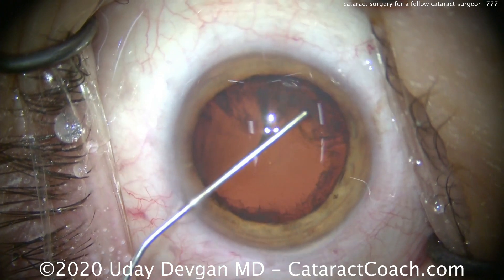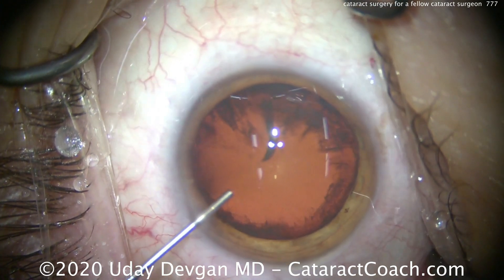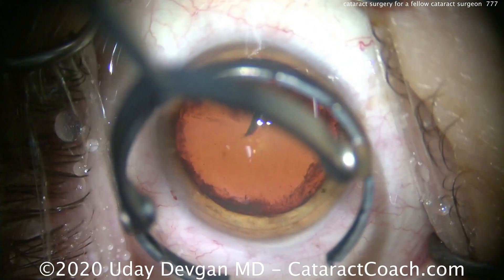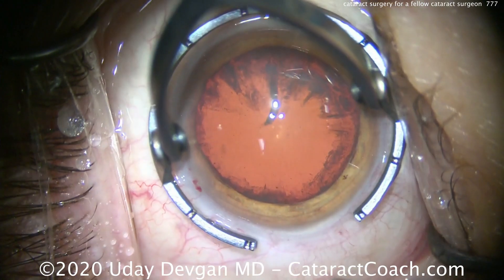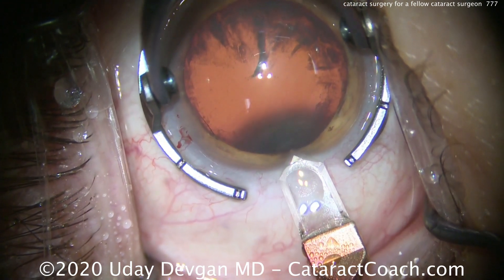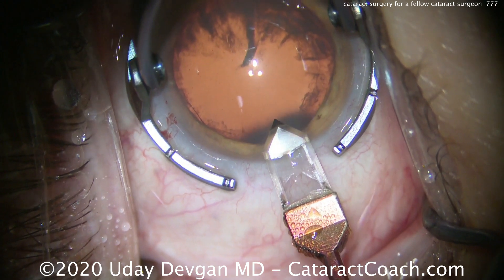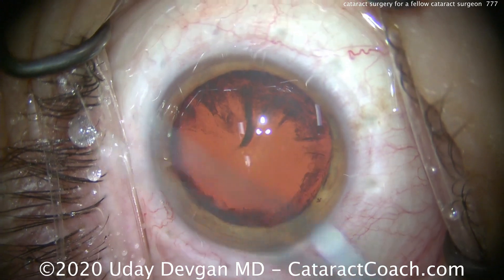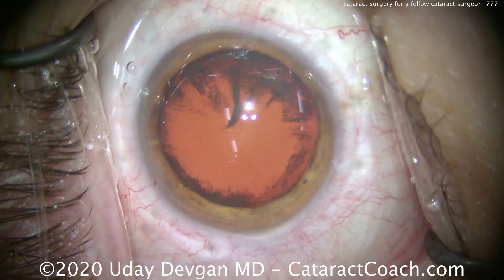We just put some anesthetic in the eye. Now we're going to fill the anterior chamber with our dispersive viscoelastic to protect that cornea. Here comes the main incision. The surgeon has a little bit of steep astigmatism, against the rule. We'll use a 2.75 diamond keratome to make a very nice phaco incision. That looks great.